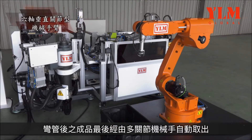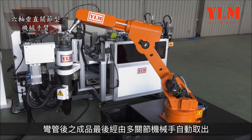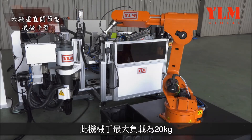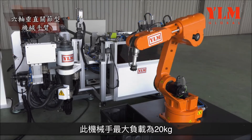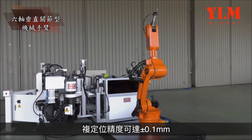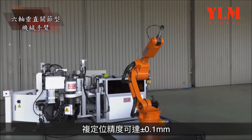A multi-joint robot automatically unloads the tube after bending. The maximum payload of the robot is 20 kilograms, and repeatable accuracy can reach plus or minus 0.1 millimeters.